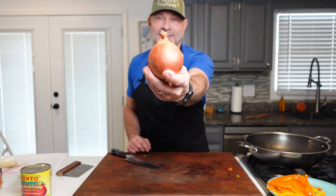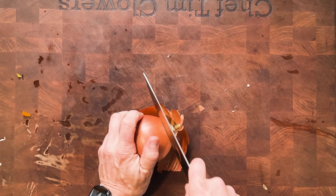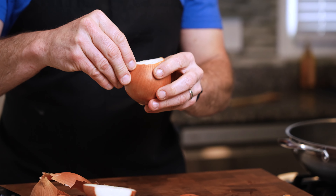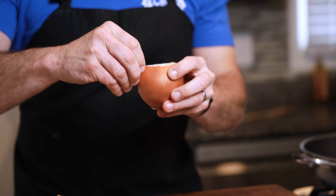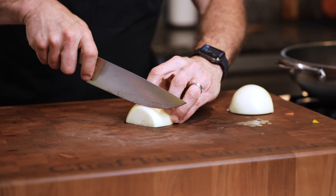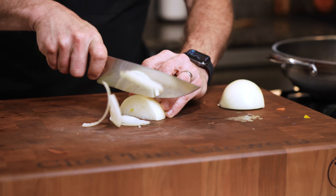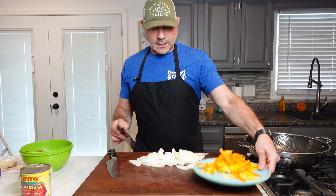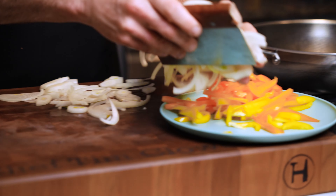Next we're gonna slice an onion — cut off the end and then simply slice it in half so that we can peel back the outer part of the onion. Now we're gonna slice the onion. Alright, let's get our onions and peppers on the plate.